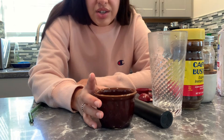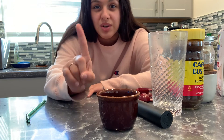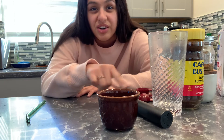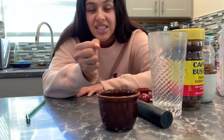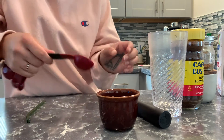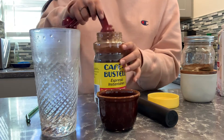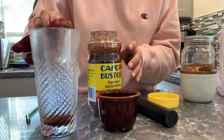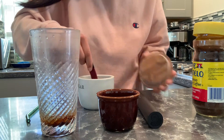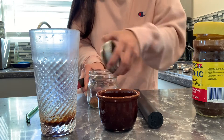I just microwaved the water for about 30 seconds. The measurements are: one tablespoon of instant coffee, one tablespoon of hot water, and one tablespoon of granulated sugar. I'm also going to add one tablespoon of mud water into the mix, froth it all together until it gets thick and delicious, then add soy milk and ice. So let's see if it works — one tablespoon of water, one tablespoon of instant coffee, one tablespoon of granulated sugar, and one tablespoon of mud water.